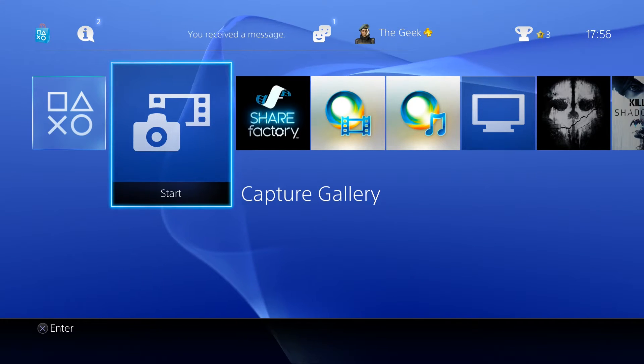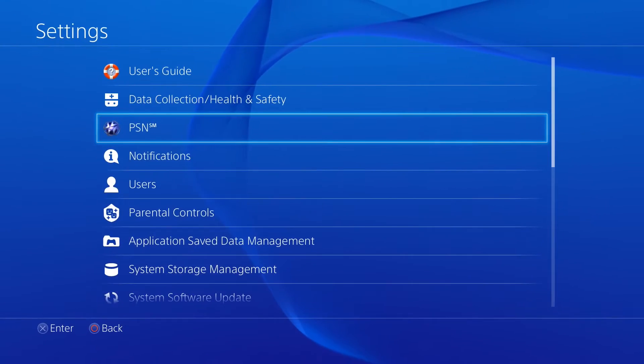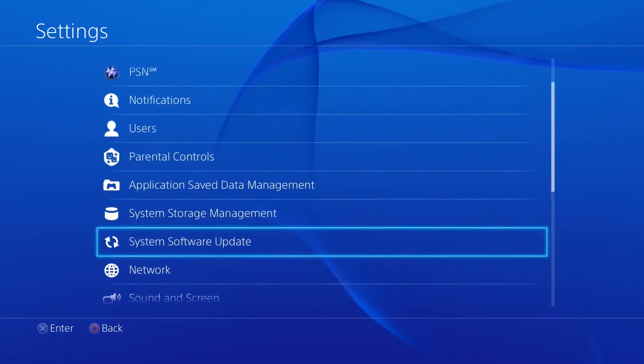Just to confirm before you go any further, please make sure that you have the 1.7 update installed. This is the update that added in the feature. If not, go to settings, system software update. As you can see here, if you need to install the update, it will say here '1.7 update'. As I've got it already installed, it's just giving me this screen. So once you've done that, you're all set to go.